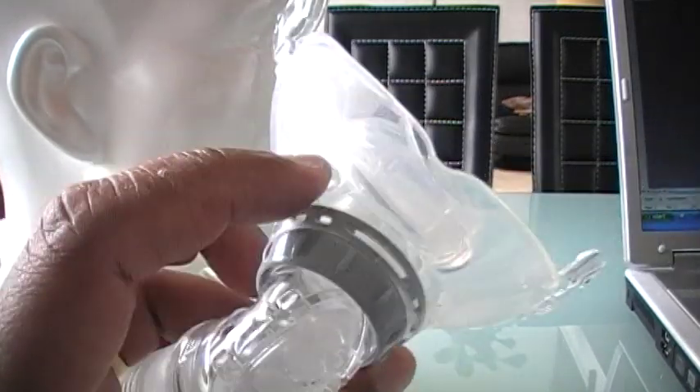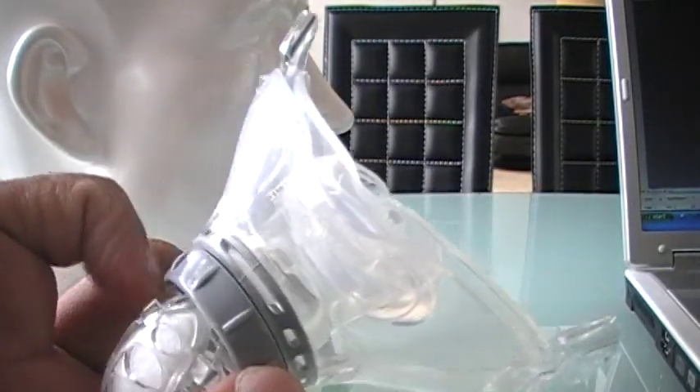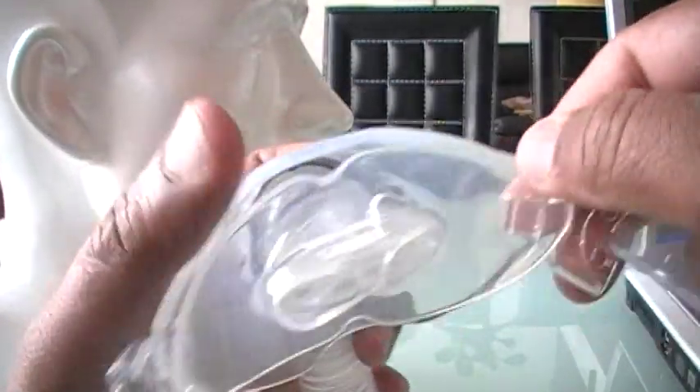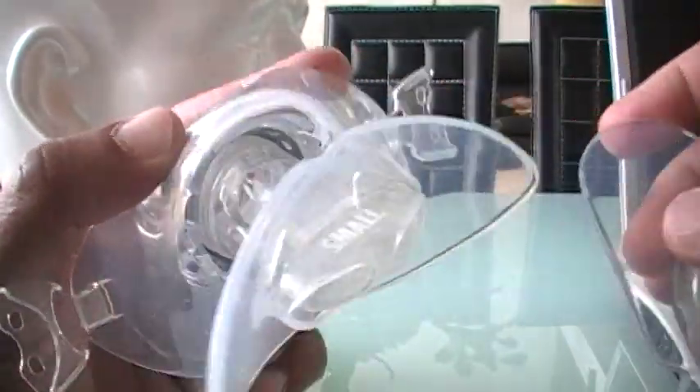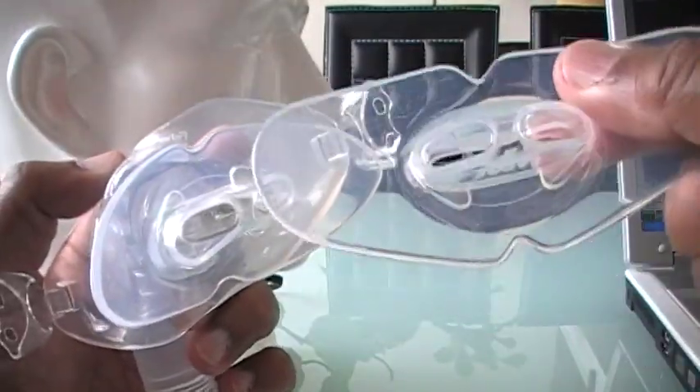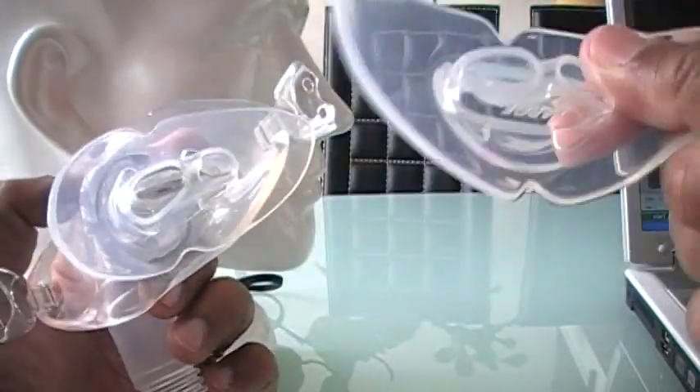This mask can actually stay in place without the headgear. You just have to try it. It comes in small and large — so these are the two sizes: small and large.